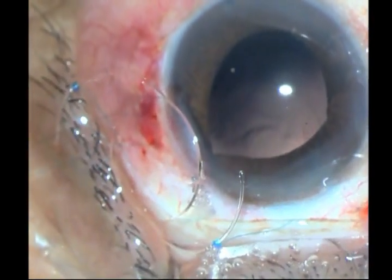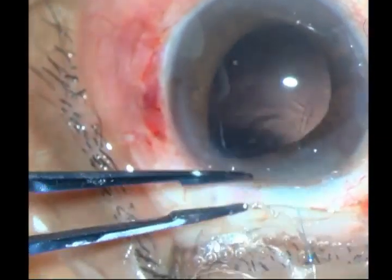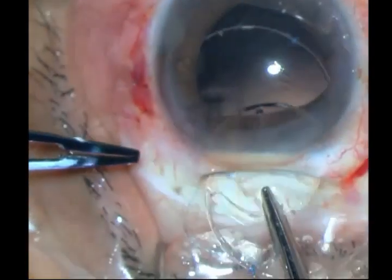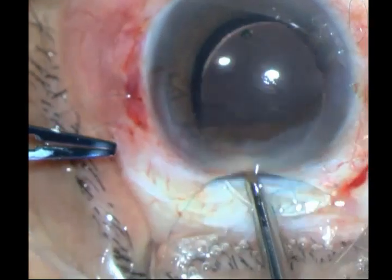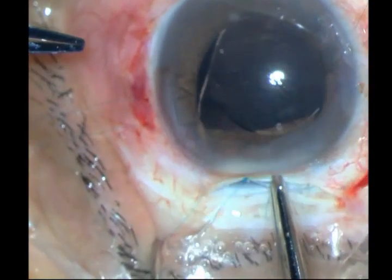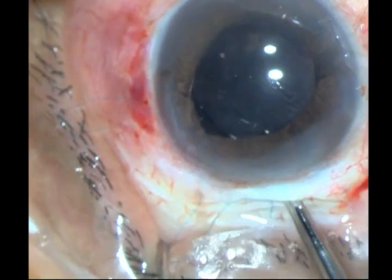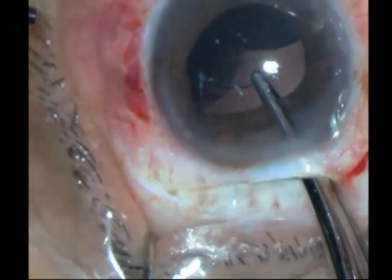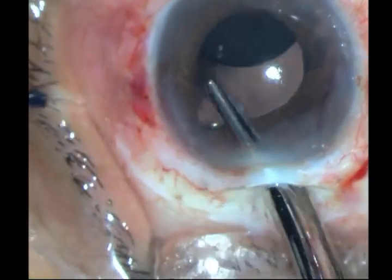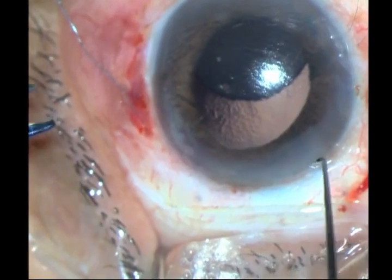Now to put in the IOL without entangling your sutures. Got one haptic in, trying to get the other haptic. It is a rigid lens. With a little tug I have been able to get that other haptic, and I am going to now pull it into place.